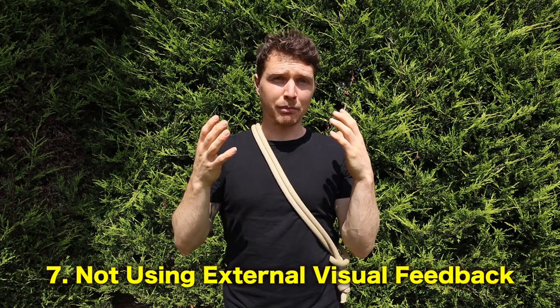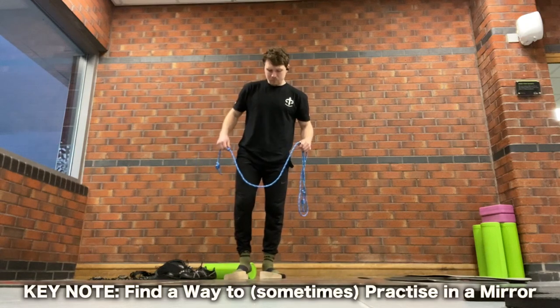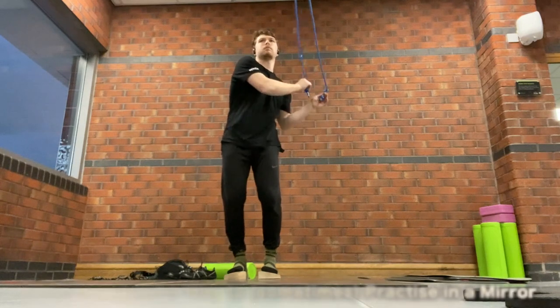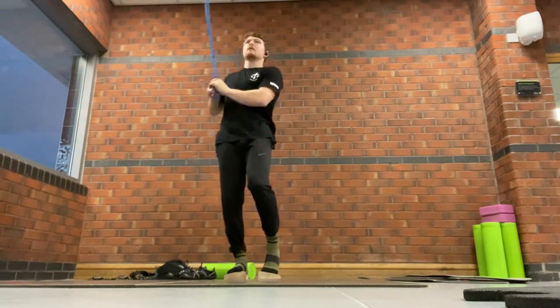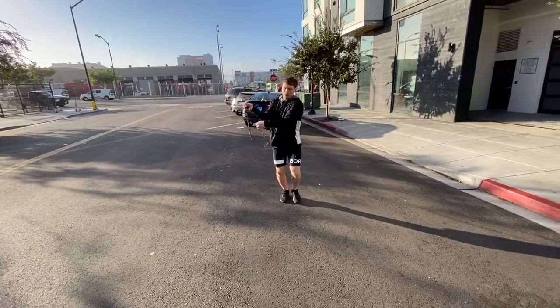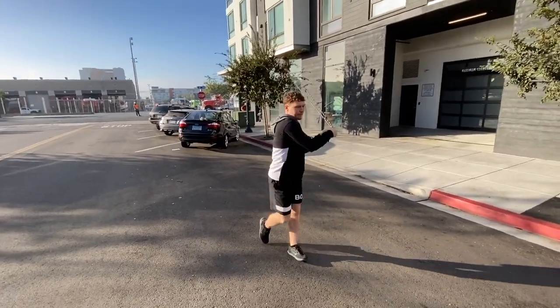Number seven — one of the biggest mistakes I see, and also my number one tip to improve as fast as possible — is not watching yourself roll rope. This is the reason I progressed as quickly as I did. A mirror is the number one way to improve your rope practice. I went to the gym every day with my rope and spent hours on the rope in the mirror, letting go of caring what people thought of me. Sometimes we don't like watching ourselves on camera and seeing the truth of how we're moving. Or we film it once, think we're really cool, watch it back and — oh, I'm not as cool as I thought.